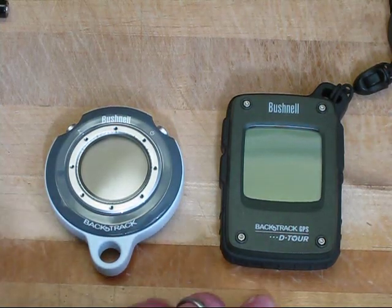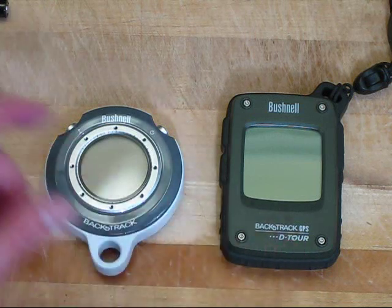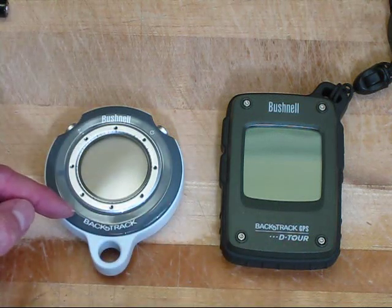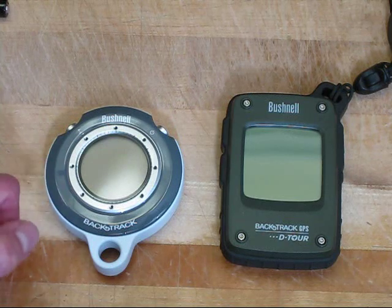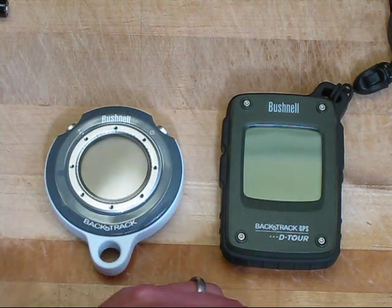Today I'm reviewing the Bushnell Backtrack Detour device, the device on the right. Previously, in my first video, I reviewed the Bushnell Backtrack, the original device. The Bushnell people saw that video and kindly sent me the Detour to review also, and that's what I'll do today.